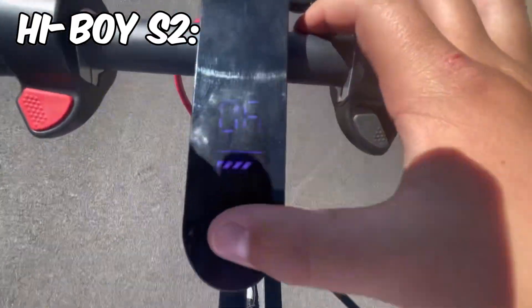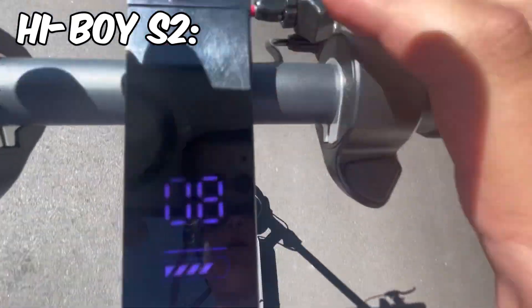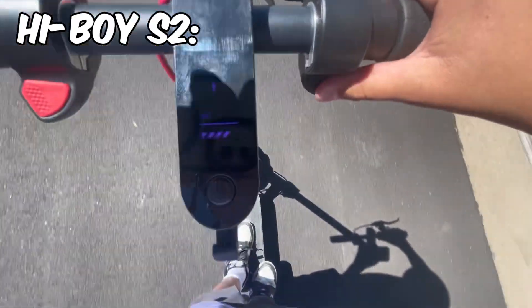There are two modes. One is Sport mode, and if you double-click the button you get a green 'S' indicator showing it's switched to a kind of eco mode. Right now we're going to try the top speed on eco mode.